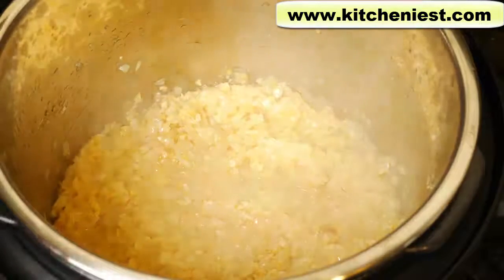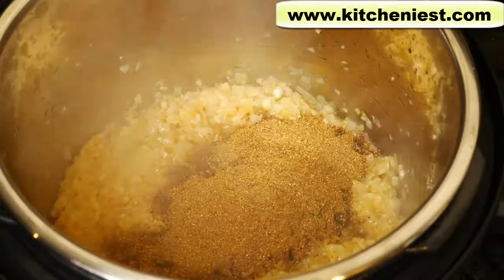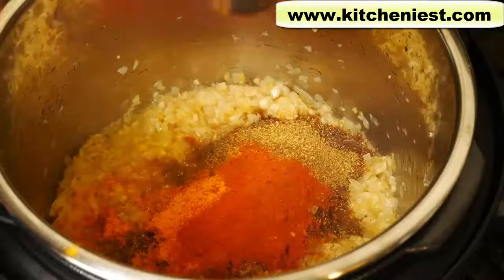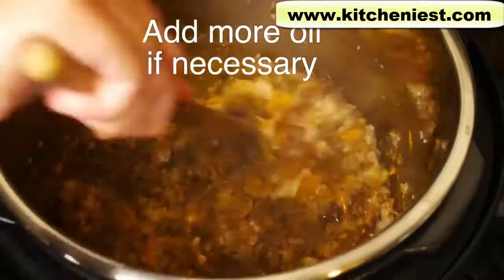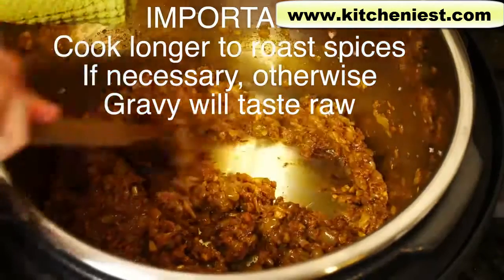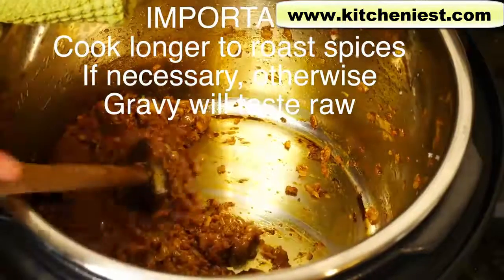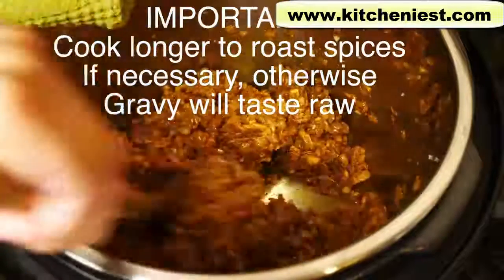I'm going to add my ground spices and turn the setting to less — I don't want to burn the spices. Ground turmeric, chili powder, star anise. Stir this on the less setting for about a minute until the raw taste of the spices goes away. Everything comes off the bottom of the pan — you can see nothing is burnt because we changed the setting to less.